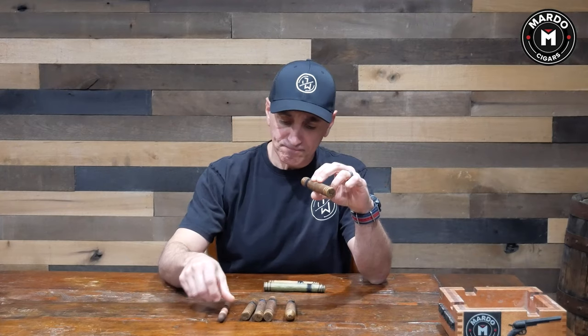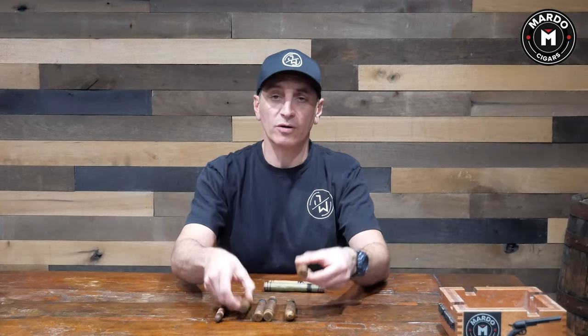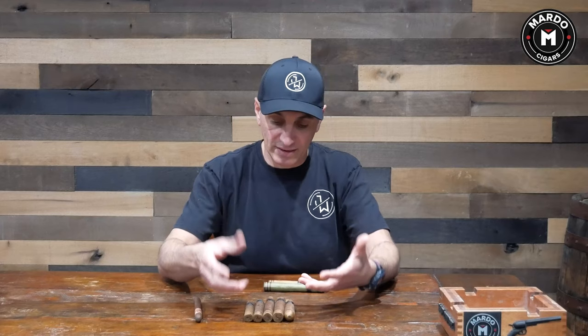The first thing we're going to talk about is cigar ring gauge. In my left hand I have a 6x60 Gordo, in my right hand I have a Lancero which is a 7x38 ring gauge. Whenever somebody wants to try a new cigar they usually go for a Robusto. Here I have the Jake Wyatt Herbert Spencer in different sizes — same exact cigar, same Maduro wrapper, same blend, but the way they're made because of the ring gauge is going to make a big difference.